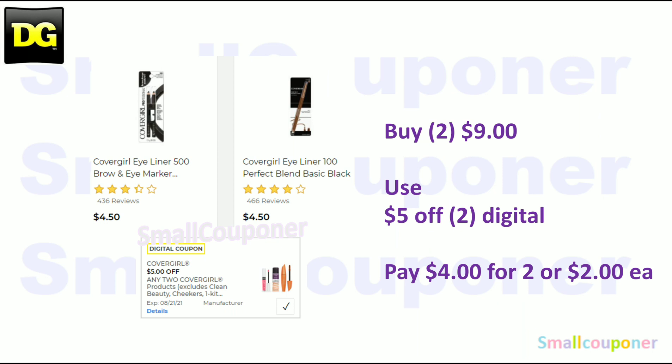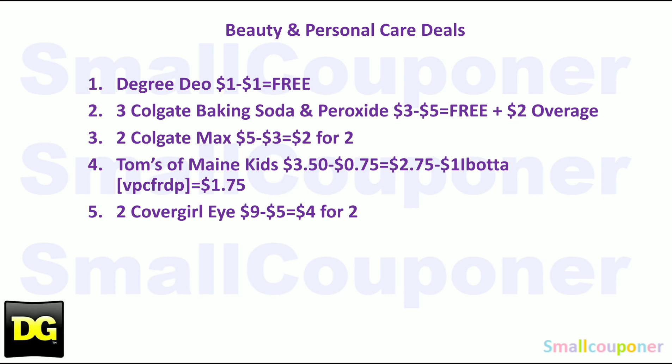The CoverGirl eye products — these are $4.50. You'll buy two for $9, use the $5 off digital, and pay $4 for two, or $2 each. Those are all the beauty and personal care deals — take a screenshot.